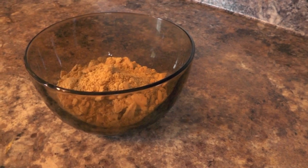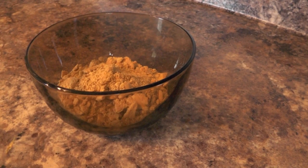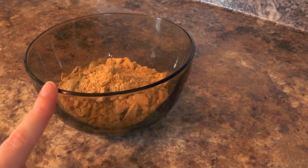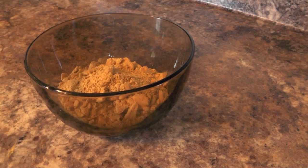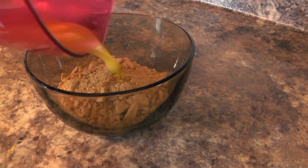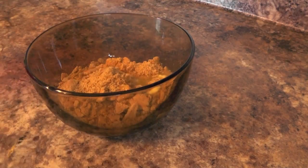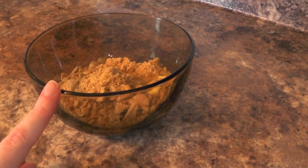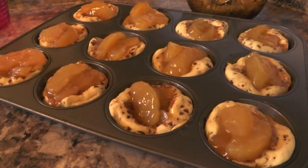While you're waiting for your apple muffins to cook, go ahead and make the crumb topping. It's one cup of crushed graham crackers and two tablespoons of melted butter. Stir it until it's really crumbly — this is going to go on top of the apple muffins once they come out of the oven.